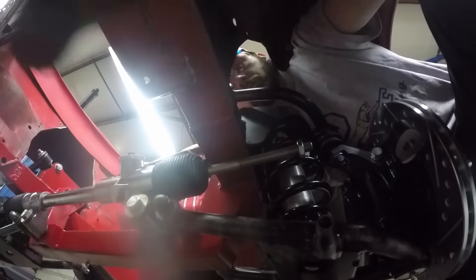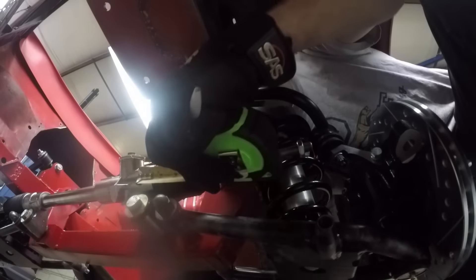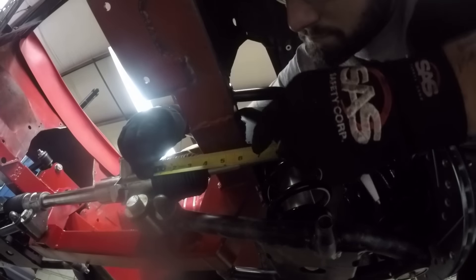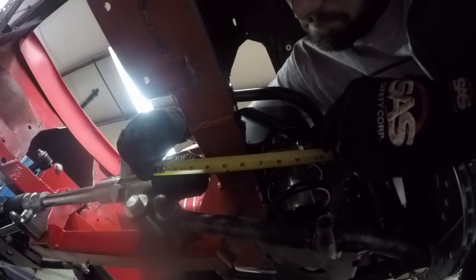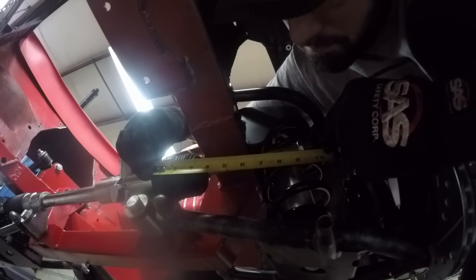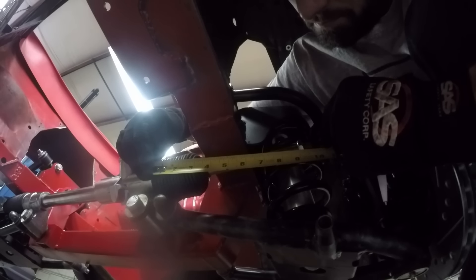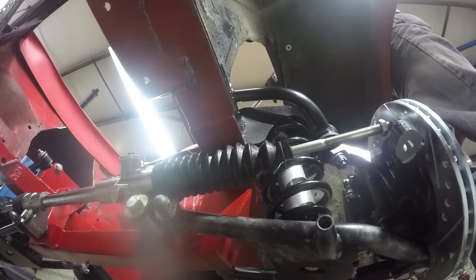Now you need to find out where center is on the steering, because there's no steering shaft or steering wheel on it and it's hard to tell where the rack is in relation to itself. What you do is turn the rack so the tie rods retract all the way in, then measure how far it is from the inside of the boot out. Write that down. Then extend it all the other way until it moves out completely and measure that.